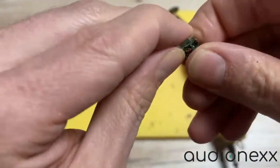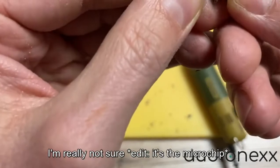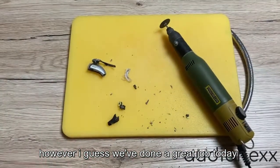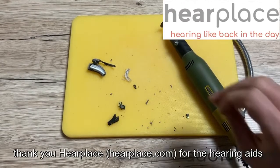If you ask me what this is, I'll have to look it up myself — I'm really not sure. However, I guess we've done a great job today. Thank you, hearplease, for the hearing aids.